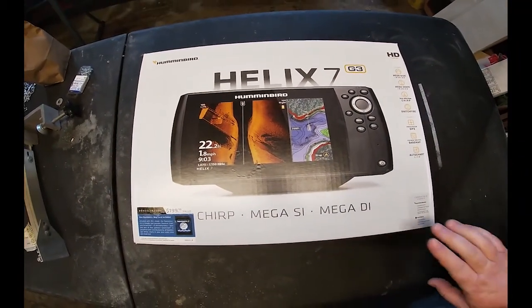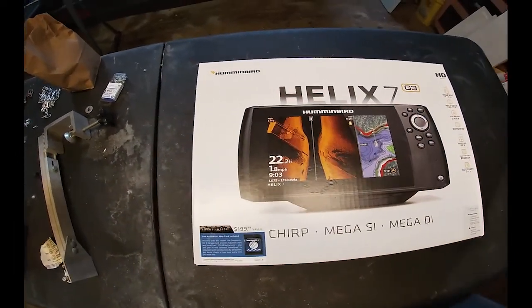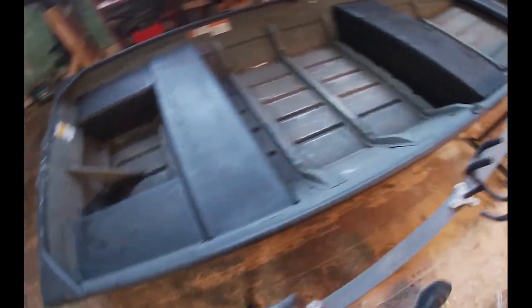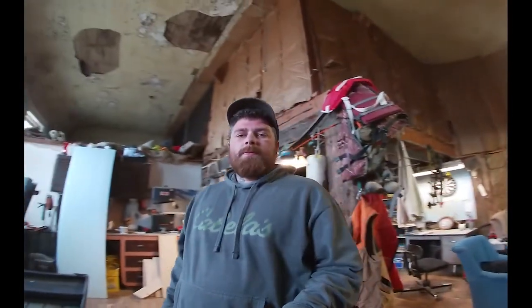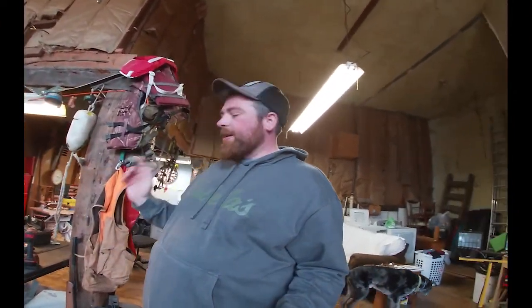So here is the unit I'm going to be using — the Helix 7, it's a gen 3. I didn't need the gen 4, plus I didn't want to pay the extra money. I am going to be putting it in this johnboat here — it's not going to be permanent. This is the boat that I'm working on, I bought it last fall and I'm getting it the way I want.